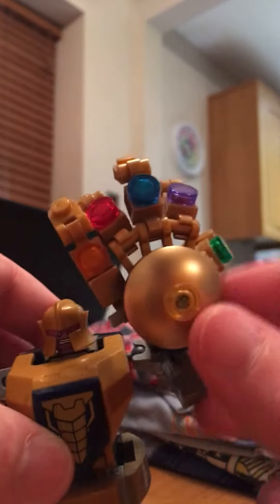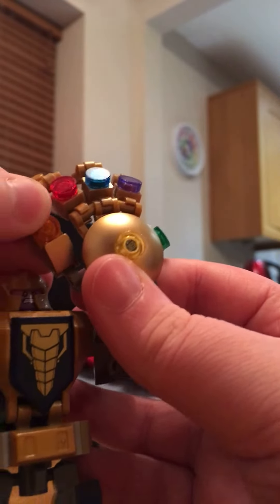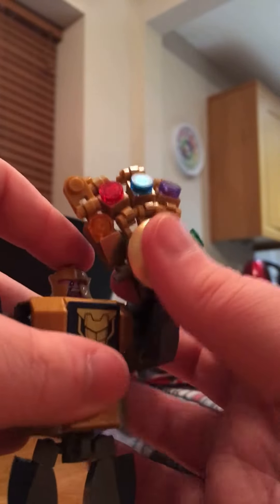"The end is near — I am inevitable!" But it's kind of trash if you think about it. It would have been better if the eyes were blue and if it wouldn't rattle so much. But yeah, that's the hit. Size comparison from a normal Thanos minifigure to the mech suit — pretty big size comparison.